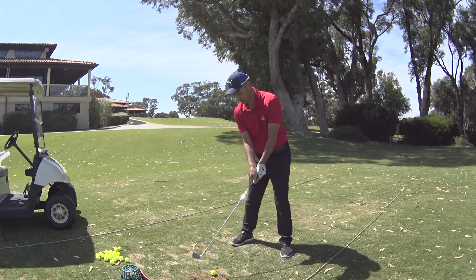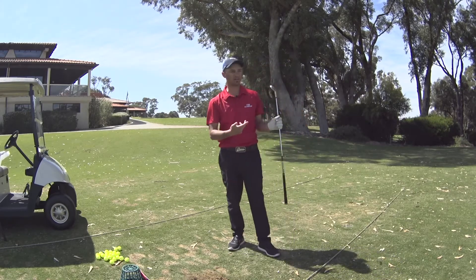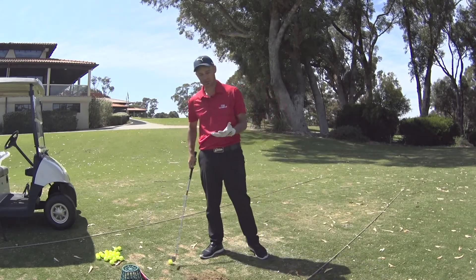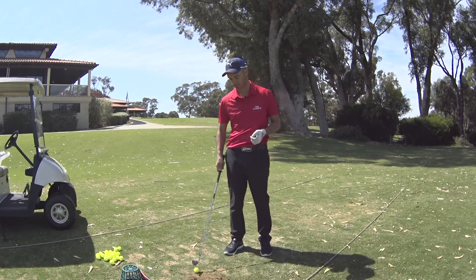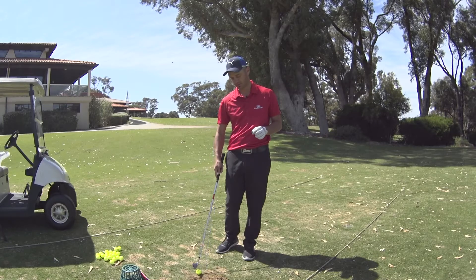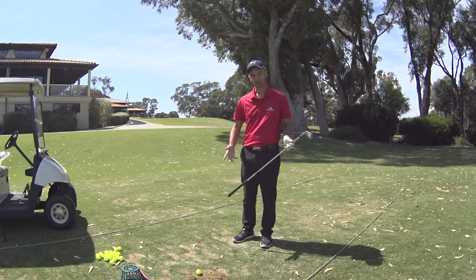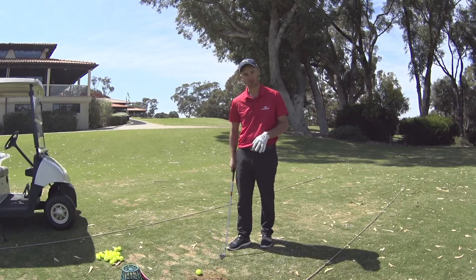With the MB, you get maximum response out of the club face, so workability is very easy. You can hit it right to left with ease, work it left to right with ease, hit it high or low if you have the skill set to do that. This head has maximum response, but with maximum response comes maximum unforgiveness. It's a player's iron. The head looks very good — top line is thin, bottom line is thin, and it interacts really well with the ground.